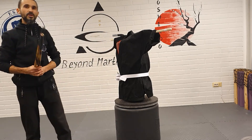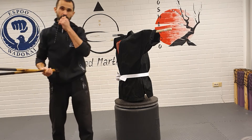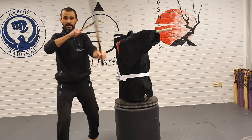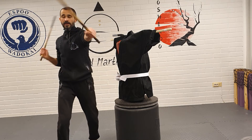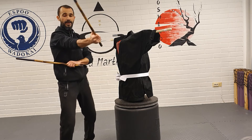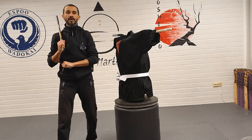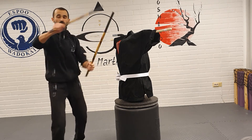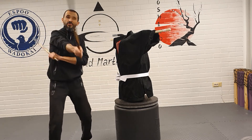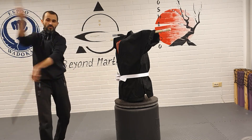I recommend you start with the basic Sinawali 6 — six high strikes, or you can do six medium-high alternating. When you start to get the flow of the sticks this way, you can finally introduce the redondo movement, the circular motion, and start to move like this.